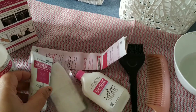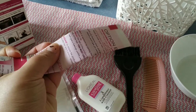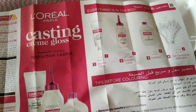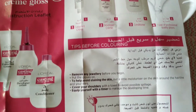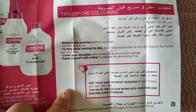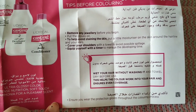Let's prepare the mixture now. There is also an instruction leaflet included. If you are coloring your hair for the first time, it is important to go through it. It explains how to do the allergy test and what is the method to color your hair.